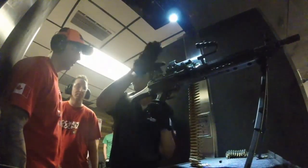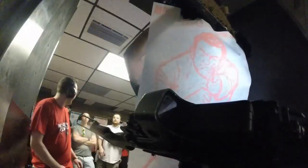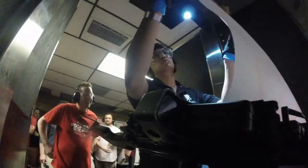After that, hold the trigger. I'm telling you, no seriously, just hold it.